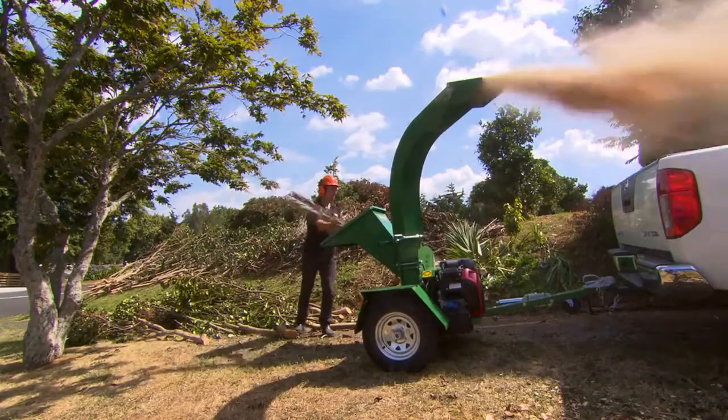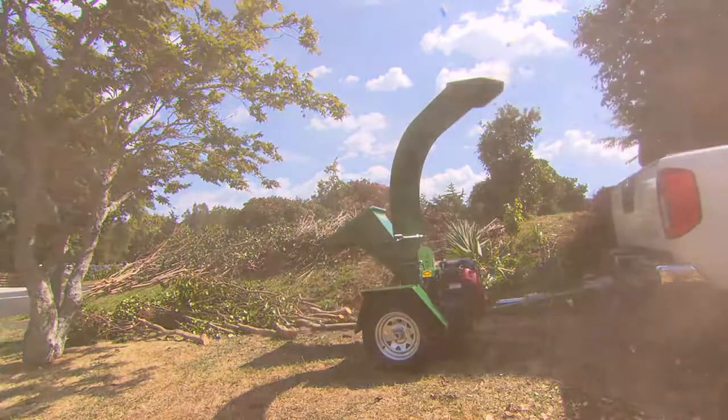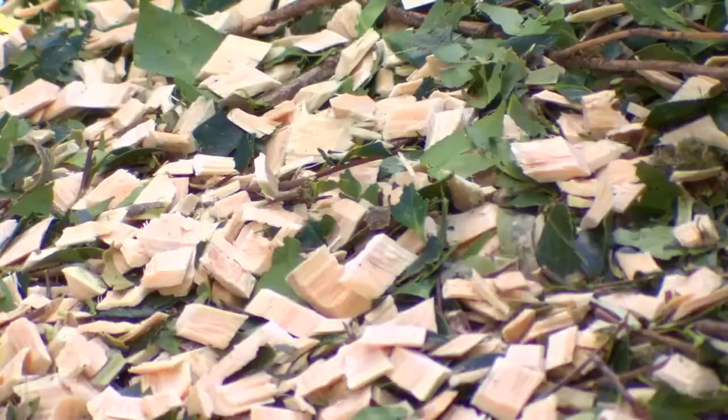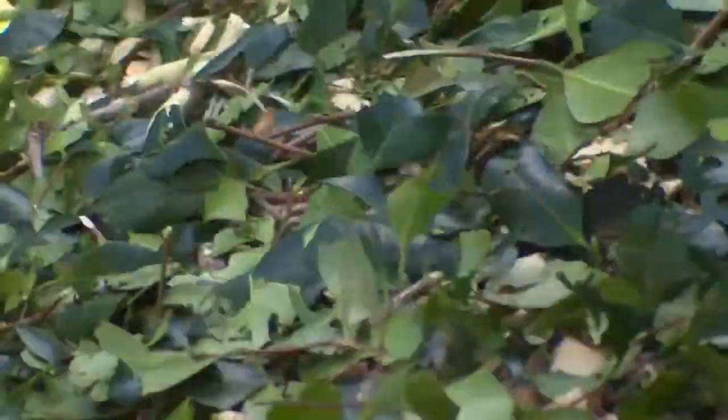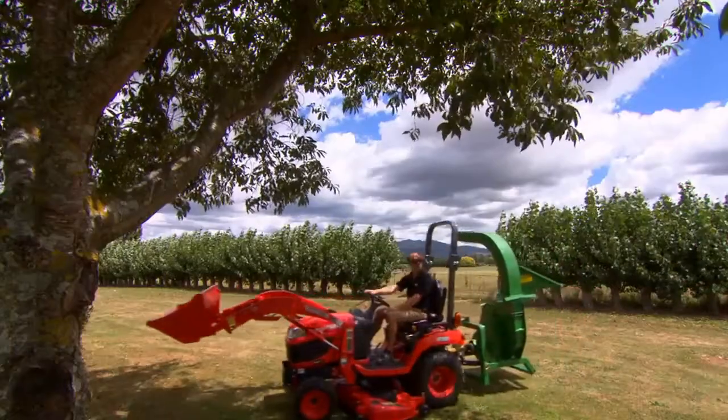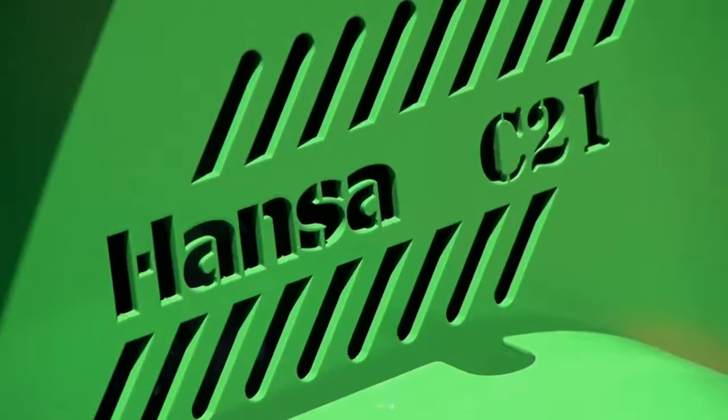Why waste precious time carting organic waste to the dump, when a Hansa chipper can be utilised to turn waste into a useful mulch for your garden, reducing the growth of weeds and retaining moisture in the soil. Whether you're an arborist, landscape gardener, orchardist, or own a large lifestyle block, the C21 means business.